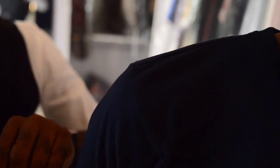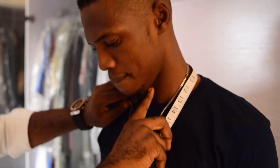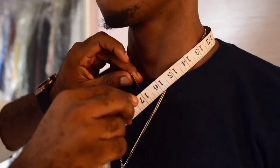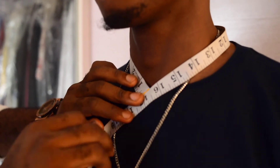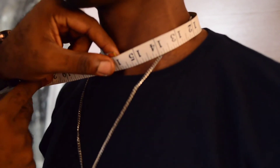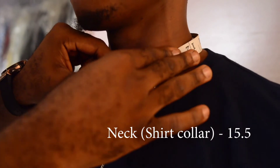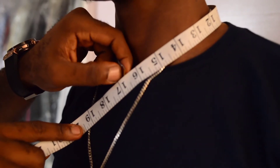This is how to measure the armhole. Then the next thing you do is take your neck measurement. There are 2 different ways of taking the neck measurement — we have the collar measurement and the round neck measurement. For the round neck measurement, you can see how I'm placing the tape down to this bone, which is giving us 16 and a half. For the collar measurement, ensure that he doesn't choke, just by putting one finger inside — and this is 15 and a half.